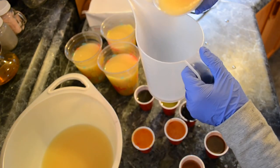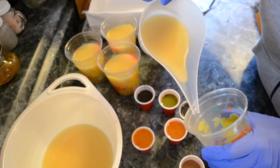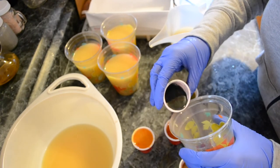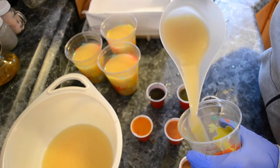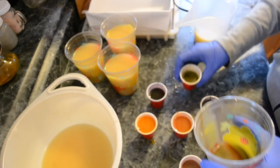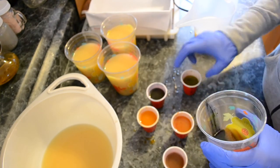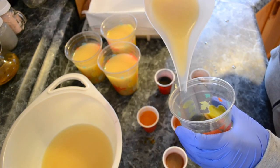I'm going to pour one of the cups in here — alternating the pour. I'm not even keeping track of which colors I'm pouring; in the end I don't think it matters. That blue looks really pretty — I hope it stays that blue.